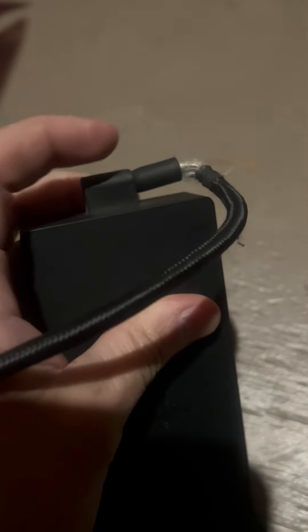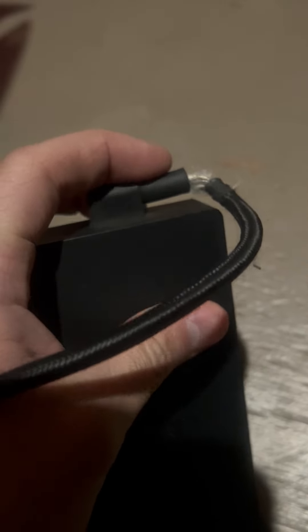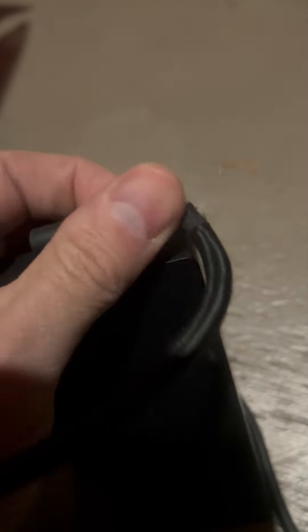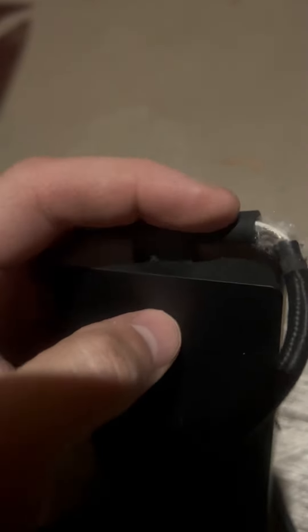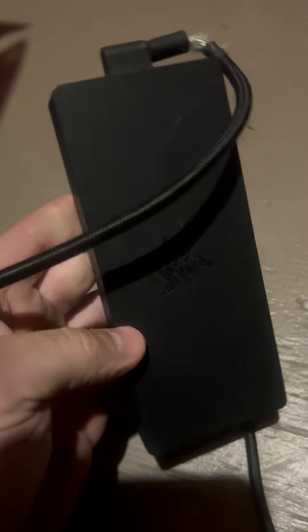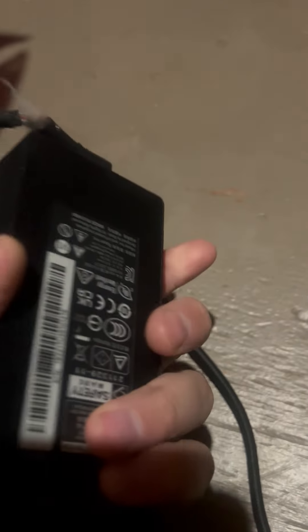But it got so warm that this heated up and let go, and it's coming apart. This is warranty work, this is shoddy craftsmanship, and you should be ashamed of yourself.